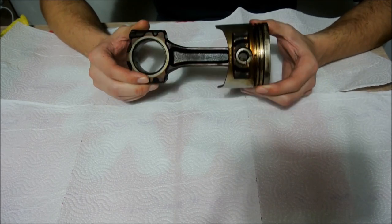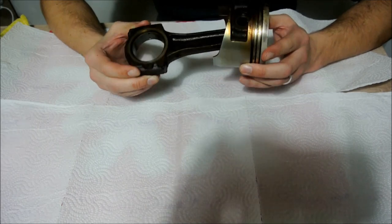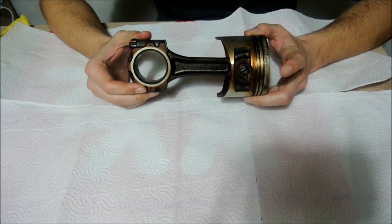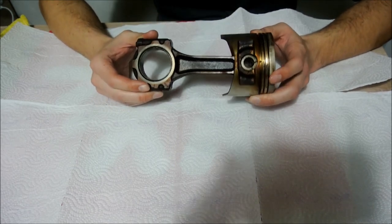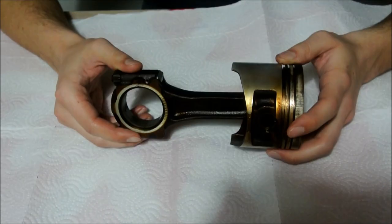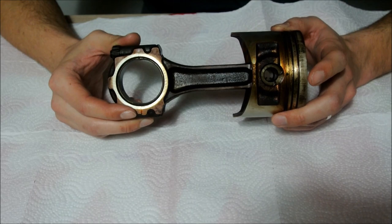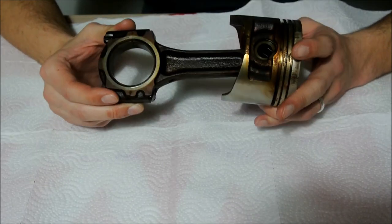The first thing before separating the piston from the connecting rod you have to know is whether you have a fully floating piston pin or if it's a pressed fit piston pin. If your piston and connecting rod came out of a 7-rib 4-way G big part you most likely have a fully floating piston pin. If it came from a 3-rib 4-way G then you may have a pressed fit piston pin, and you will need a machine shop to remove it — you cannot do it DIY, you cannot do it at home.